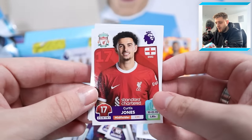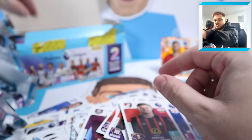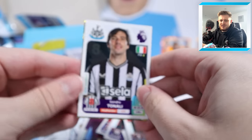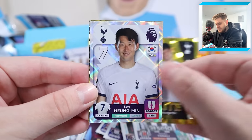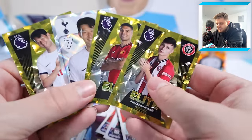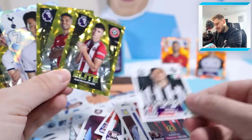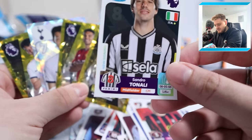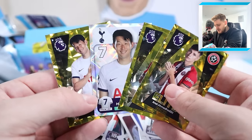Curtis Jones, James Garner, Levi Colwell and Milos Kerkic for Bournemouth - loads of Bournemouth here. They must know they beat us 3-2 in the FA Cup recently. Sandro Tonali, elite Heung-Min Son, captain Heung-Min Son, elite Casemiro and Anel Ahmed Odsic - what a pack! Tonali, you are making us miss out on a full pack of shinies, but three elites in a pack and a Son captain - double Son. That's why we love sticker packs.